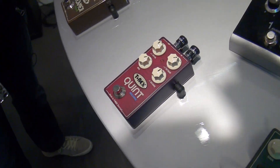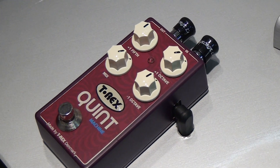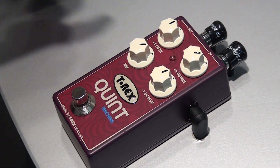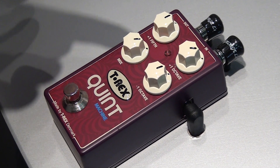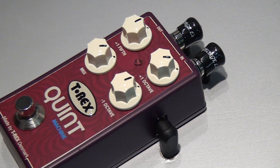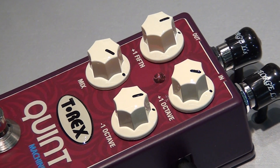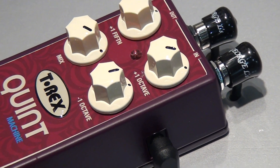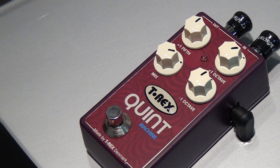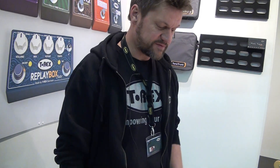Quinn Machine is one of the new effects that we are very proud of. It's actually a very big hardcore engine put into a small box. It comes with one octave up, one octave down, and a fifth note which is a harmony. So you can use it for vocal, bass, or guitar. You can mix between your direct input and your effect signal, so you can actually more or less play chords without any trigger problems. Quinn Machine is a further development of the Octavius from T-Rex — check it out, it's a fantastic effect.